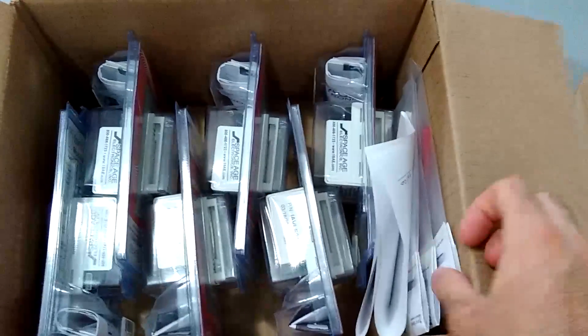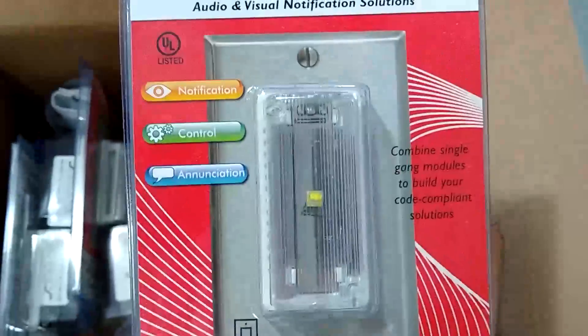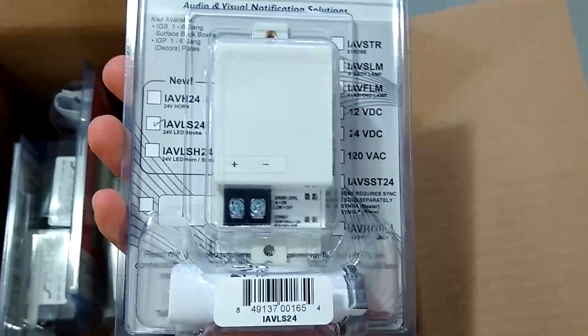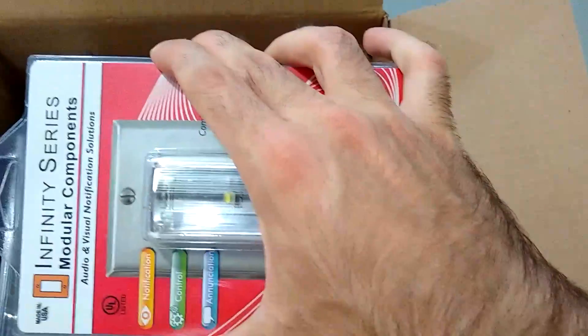Here they are. We have six IAV series LED strobe lights. Ain't that cool? Now if you're wondering why I ordered them, well, you'll see in a moment. Let's open these up.